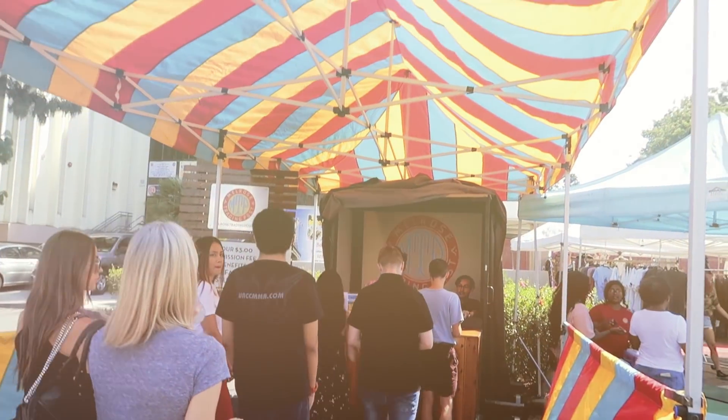Hey guys, what's up? It's Lauren. Welcome to my show, Thrift Flip, where I take things that I bought at the thrift store and flip them into something worth Instagramming.